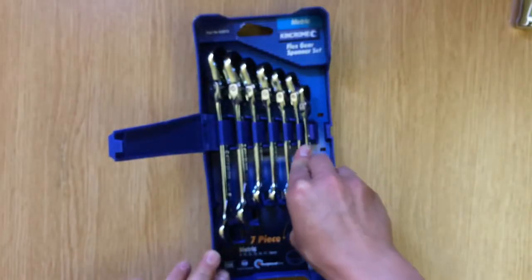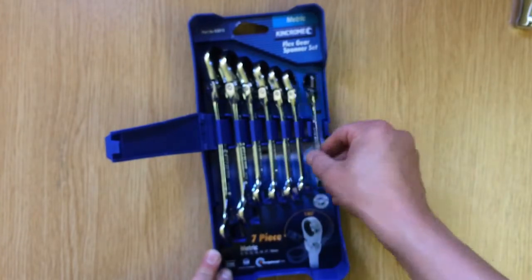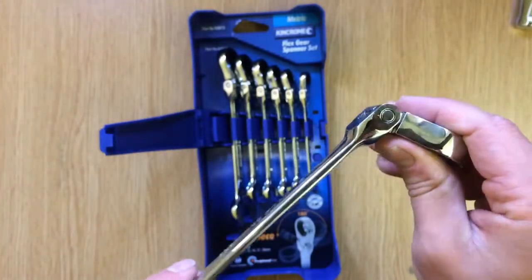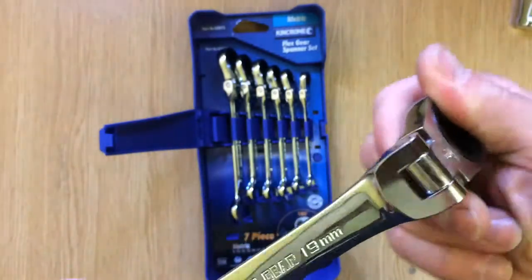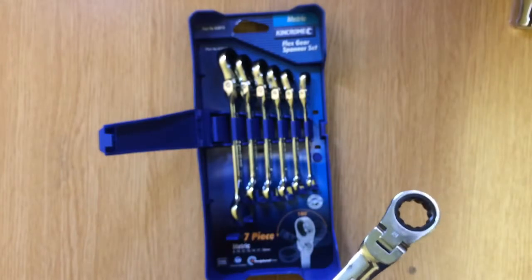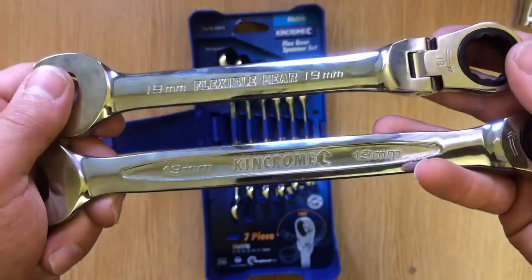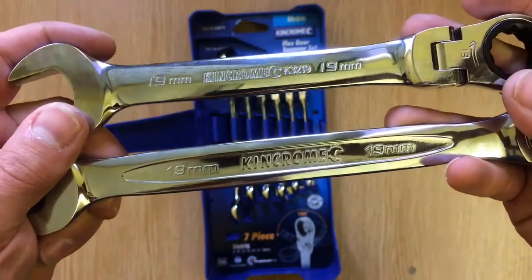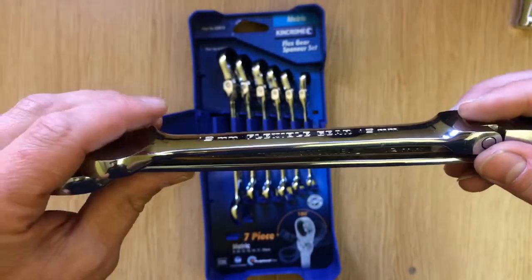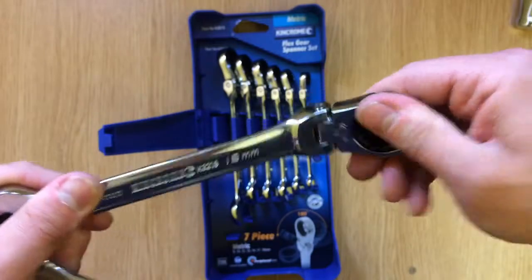In the flex head set you get an 8, 10, 12, 13, 14, 17, and 19 - all the really handy sizes. I like the feel of these, so I would say if you're going to purchase any of these, go for the flex head ones because they just feel a lot better. Just look at the difference in the 19mm - the thickness is different, and obviously they're a little bit longer, but you've got the added bonus of the flex head.